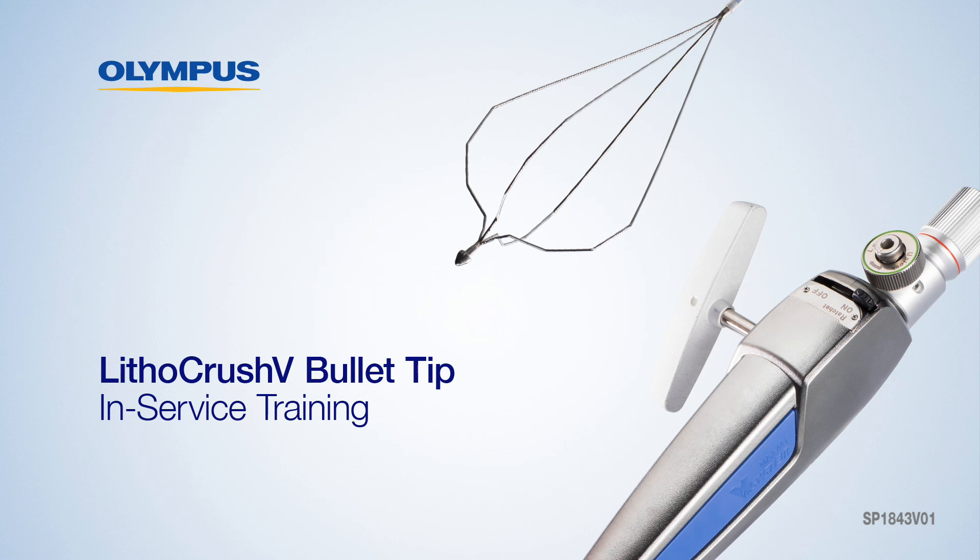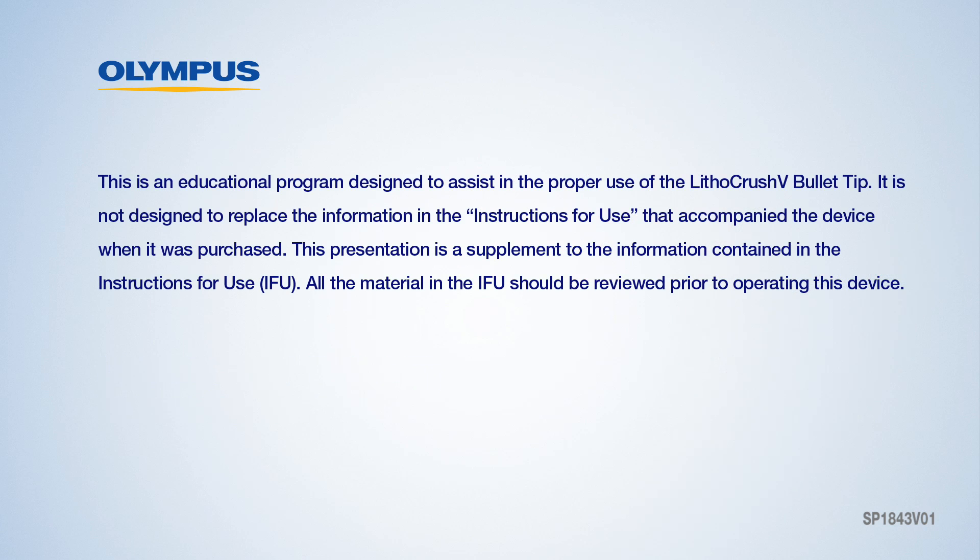Welcome to the Lithicrush V bullet tip version in-service. This is an educational program designed to assist in the proper use of the Lithicrush V bullet tip. It is not designed to replace the information in the instructions for use that accompanied the device when it was purchased. This presentation is a supplement to the IFU, and all material in the IFU should be reviewed prior to operating this device.